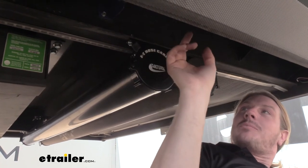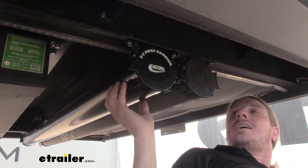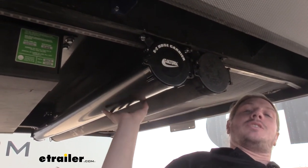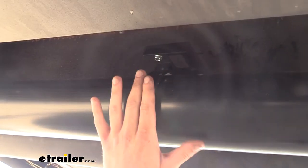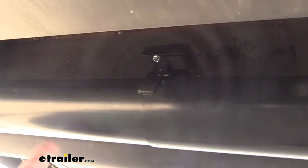You just take your self-tapping screw and run it through the frame. Now if you had something softer like wood underneath here, you could use the provided screws. Since it's adjustable, there is a middle brace where the two pieces separate for the length, and you'll want to mount that one as well in a similar manner. You can see we've got our middle support brace here mounted to an existing bracket, using the self-tapping screws just like we did on our outer braces.